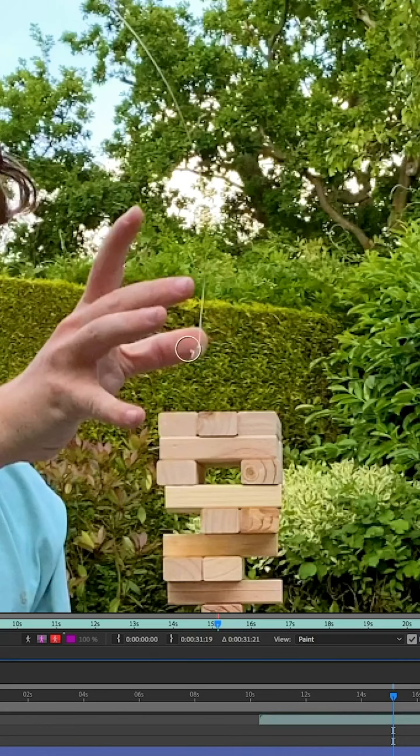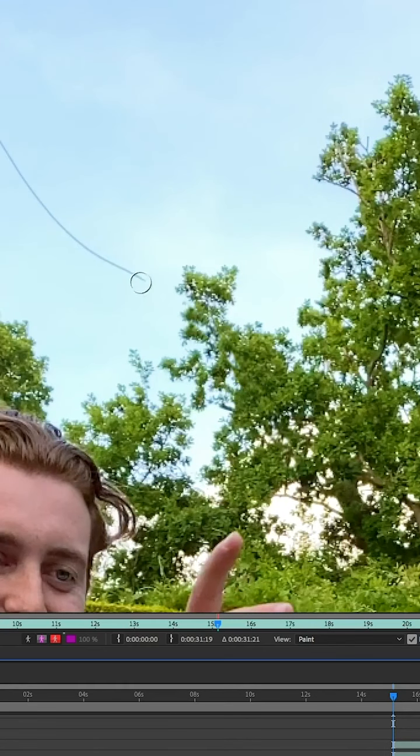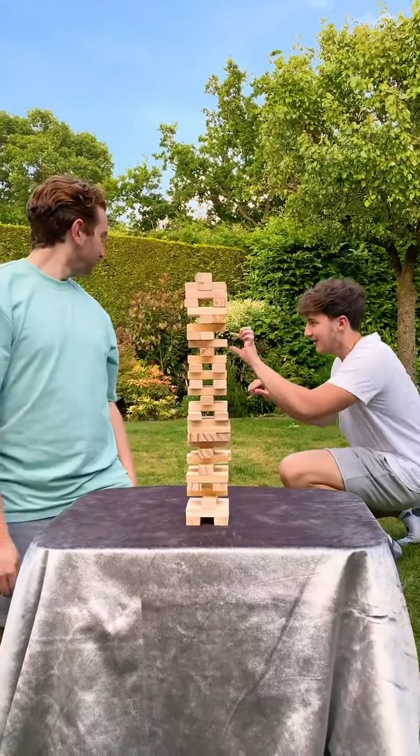To remove the Jenga block from after when my brother dropped it, as well as the fishing wire, I simply went frame-by-frame using the cloning tool, erasing them out using detail from a clean section of the shot. Lastly, I masked out a brick from the Jenga set and animated it falling on top. Finally, we have this.